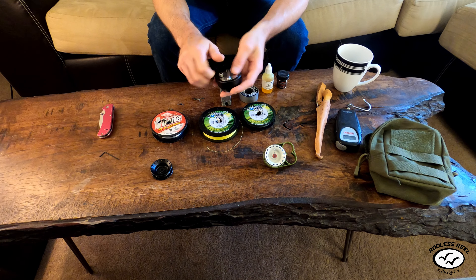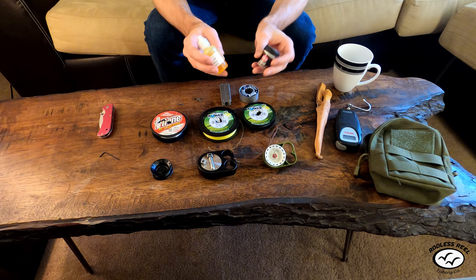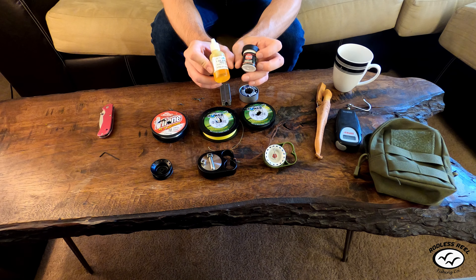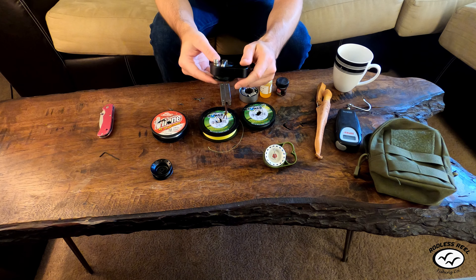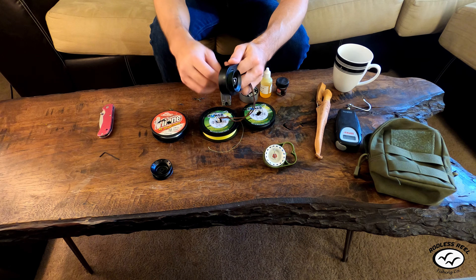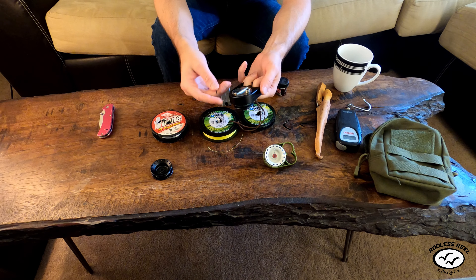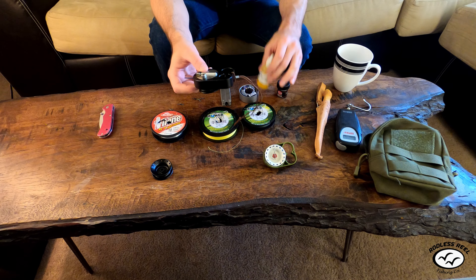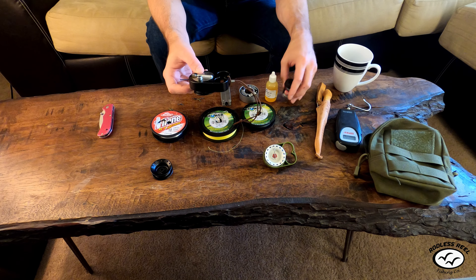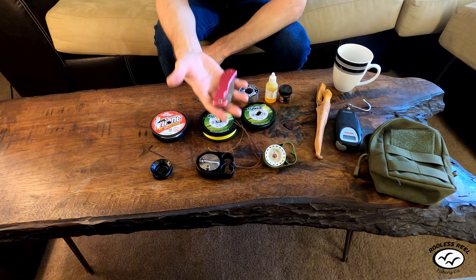Fishing reel grease and oil are an absolute must. You don't have to carry them on your outings, but you have to have them. After taking this to saltwater or just after a while of fishing, all the oil comes off. You just unscrew the three screws with the allen key that comes with the reel, pull it apart, clean it with soap and water, and then put a little oil on all the moving parts. You can also add some grease — grease is great because it holds the oil in place better.